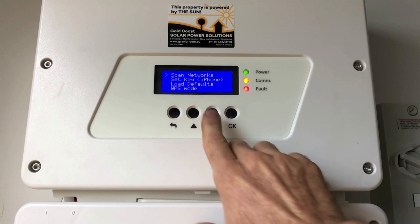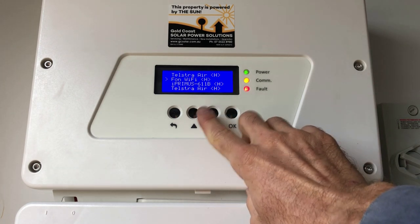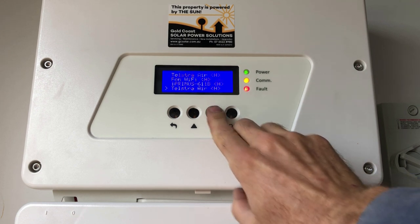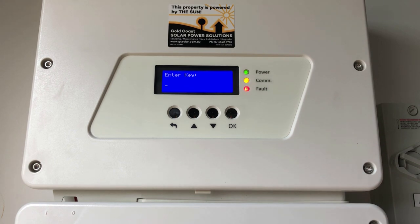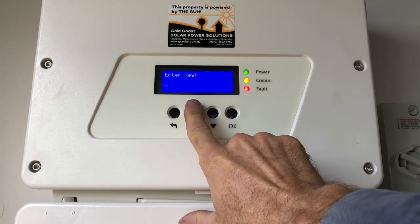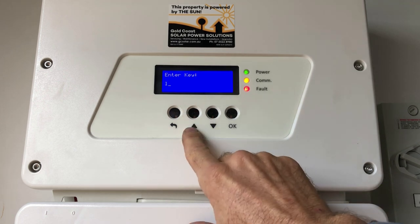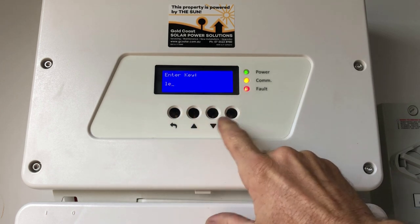For manual setup, go up to 'Scan Networks' and press enter. Wait as the inverter searches for all available networks. The inverter has found a whole range of networks — just select your correct network. In this case there's one called D-Link, so we select D-Link and press enter. Then we need to enter the Wi-Fi password, which is a little tedious — use the up and down arrows to scroll between characters and press enter to move to the next one.